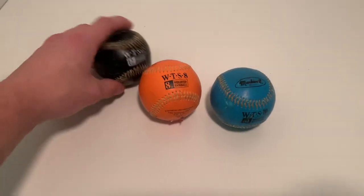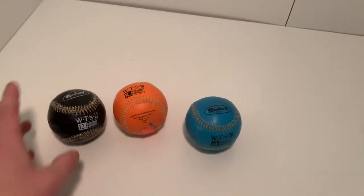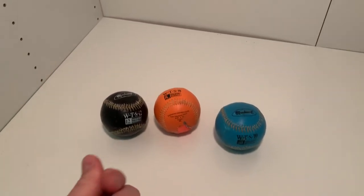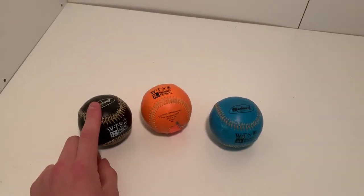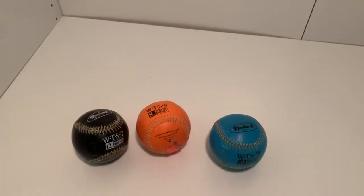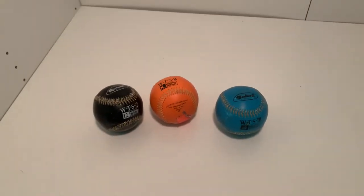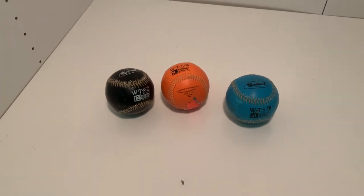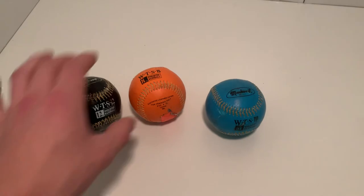Something you should be prepared for: the heavier the ball, the more it's going to drop. That caught me a little off guard — it actually hurt my thumb. I was throwing with someone and the weighted ball dropped more than I thought it would. Just be ready for that and know the heavier the ball, the more they drop.